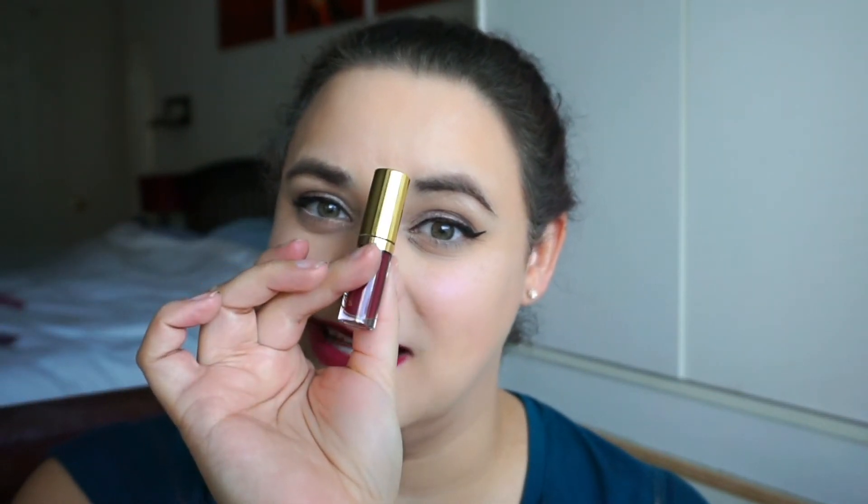I am upset, however, with this Tarte glossy lip paint — whatever the heck this is. It is traveling everywhere: it's in the corner of my mouth, it's on my teeth. I'm not happy with this. I'm glad it's just a little sample size. Thanks for watching and I will see you in the next video.